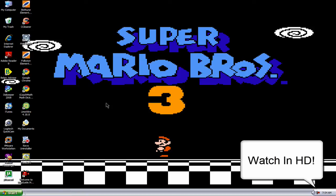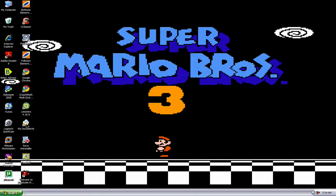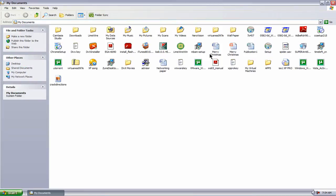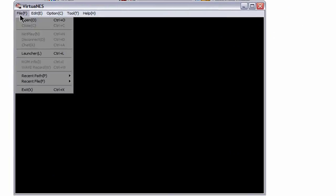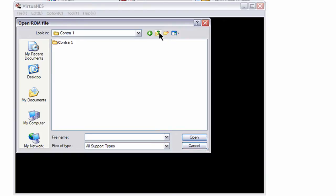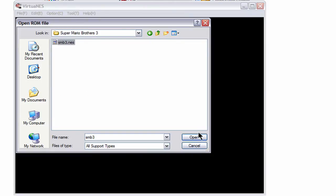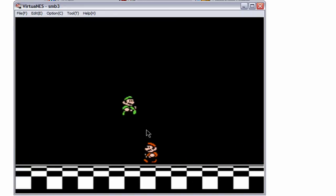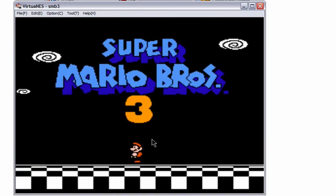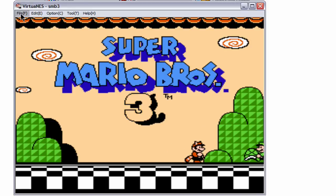Today I'm going to show you how to play your NES emulator VirtuaNES in high quality. So I'm going to open up my emulator. And the game I'm going to choose is Super Mario Bros. 3. I'm going to just let it load here real quick. And it doesn't look too bad now, but you can improve this. So I'm going to show you how.